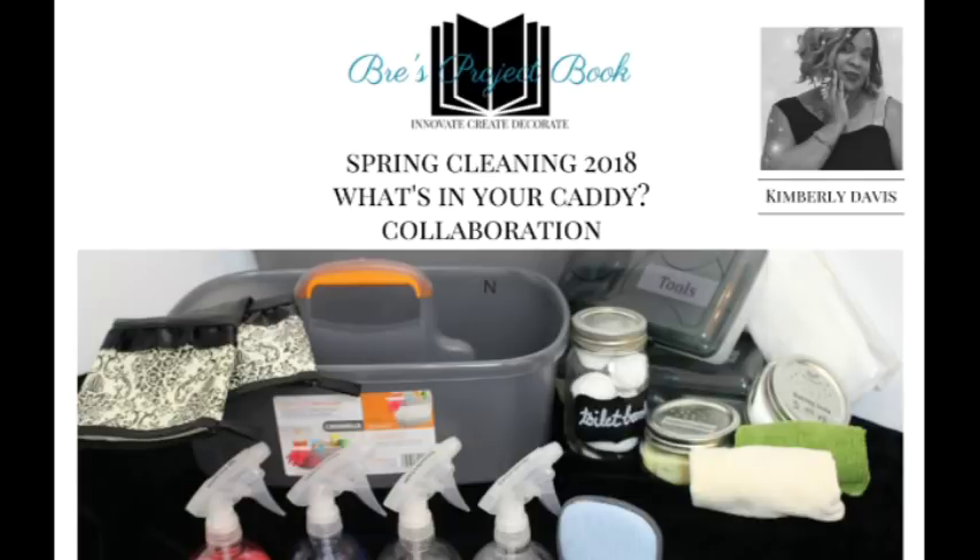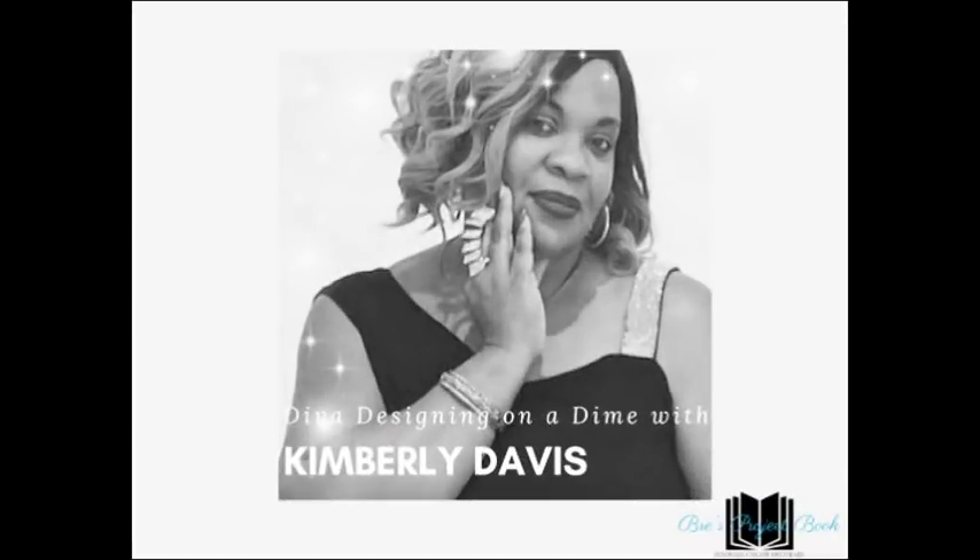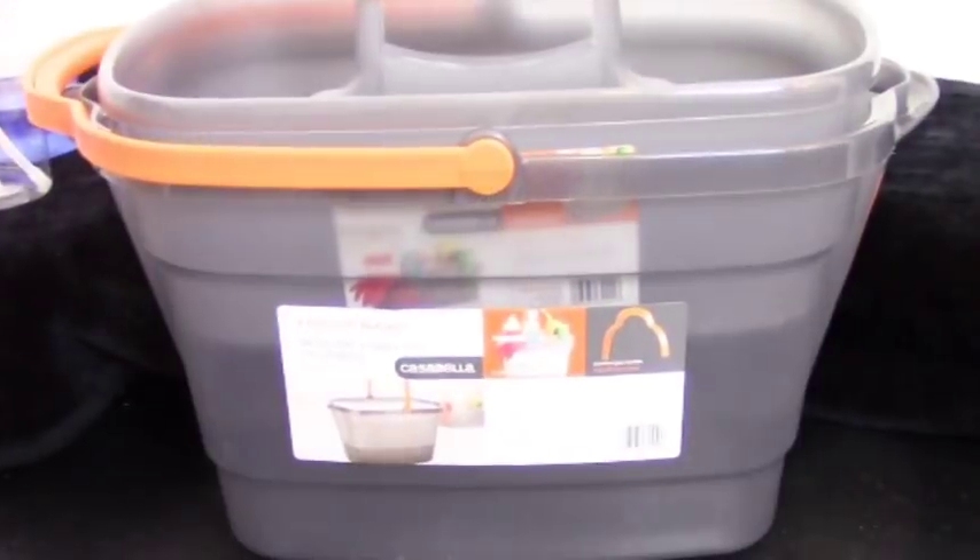Hello loves and welcome to another fab collab! Our host Kimberly Davis from Diva Designing on a Dime has challenged us to show what's in our cleaning caddy. As always it was a blast. This is an open invitation, so get ready for some great tips and information to add to your spring cleaning from some of the talented sisters on YouTube. Stay tuned and let's get spring cleaning!